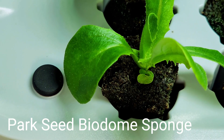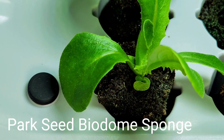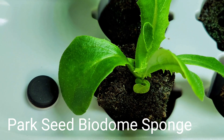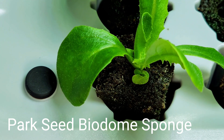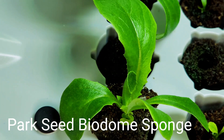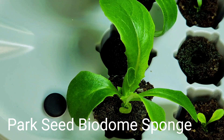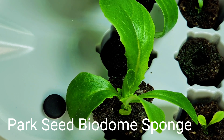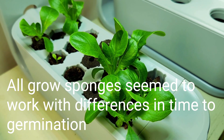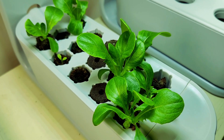This grow sponge is from Park Seed. They produce something called a biodome, and their growth sponges are a little bit more loosely packed together — more open-pored, as I would describe them. But look at the lettuce and just tell how much healthier it looks, and that seems to be fairly common because the lettuce that have germinated and are the size that you see right here — five of the six larger plants are coming up out of those Park Seed grow sponges.